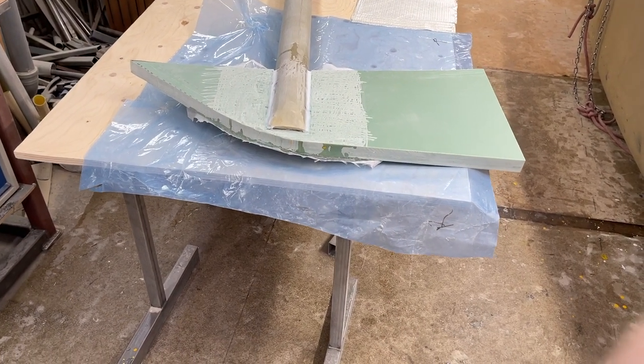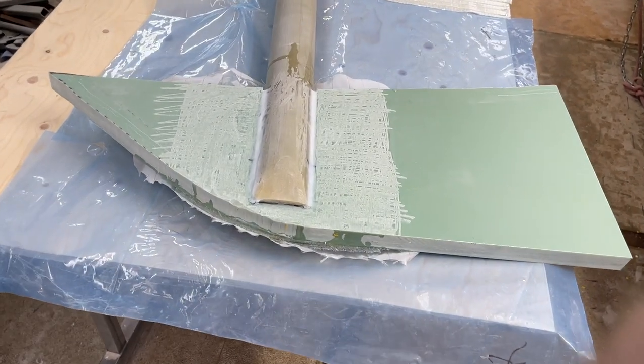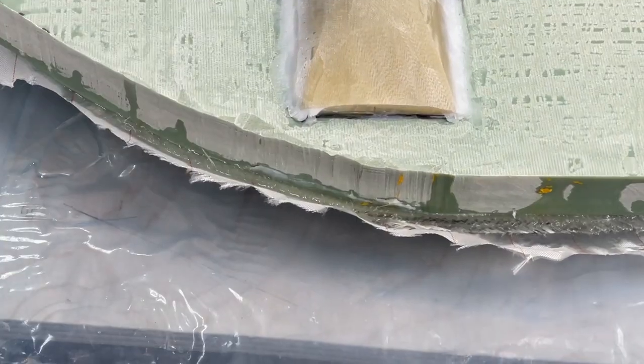Hello friends, this is Urbin. I'm making this connection strong with the rudder, the rudder axis, and the rudder blade. Here you can see on the bottom it's laminated with five layers.